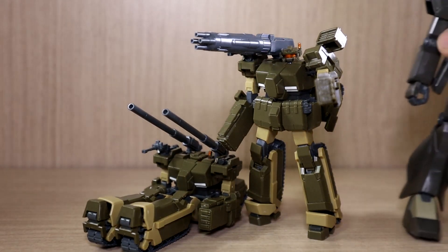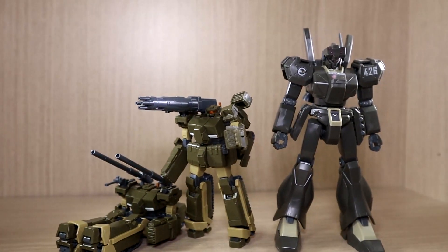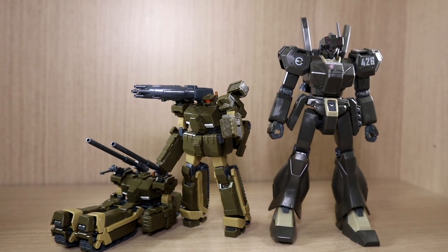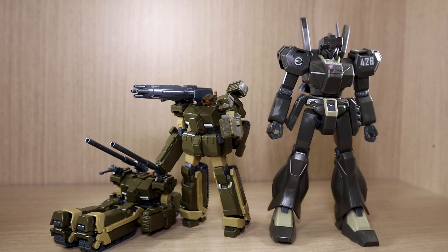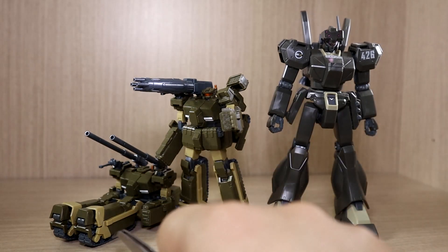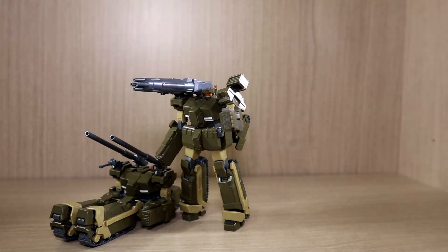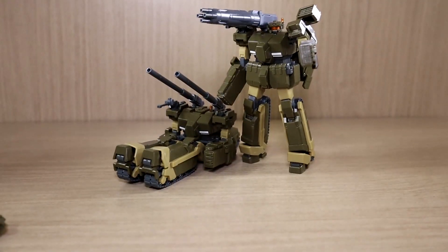These mobile suits are very small, so let me go over the height comparison. Here with the standard Equus-type jeggon — technically jeggons are slightly taller than your average mobile suit, but they were a staple in the series. You can see it is much taller than the Lotto in mobile suit form, and even taller than the tank form. The pilots are not going to use this mobile suit directly on the battlefield, and I believe the Lotto can also carry troops inside it.